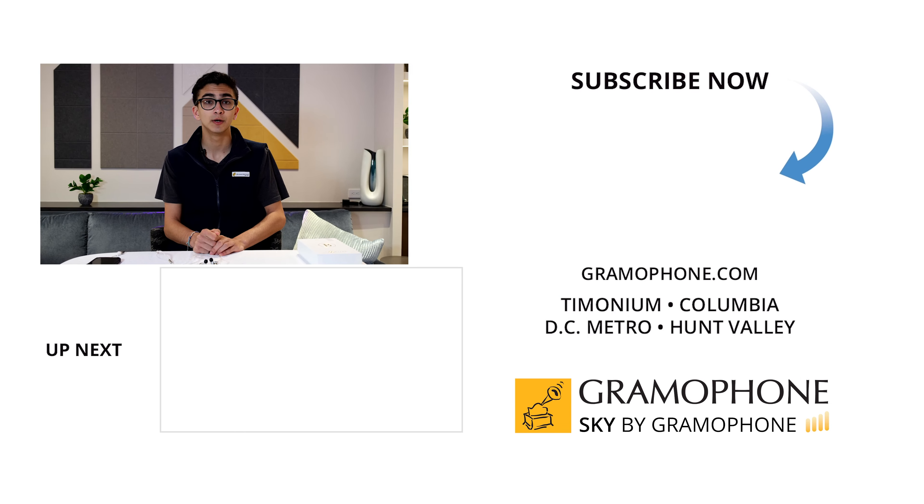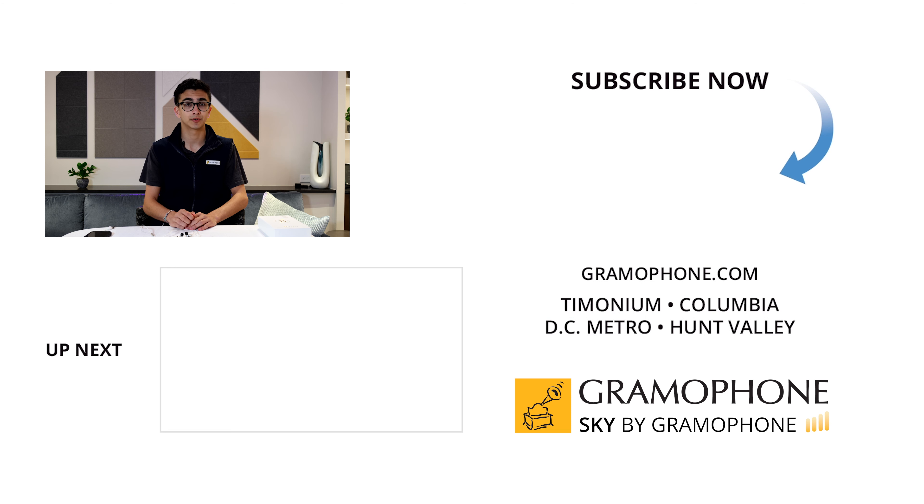If you want to pick up your pair of Final Audio B3 multi-driver earphones, you can pick yours up for just $4.99 at skybygramophone.com, with a secure checkout and fast and free shipping straight to your door. Also, you want to check out our Experience Center here in Timonium, Maryland, as well as our Kitchen and Design Center in Hunt Valley. Make sure to leave us a comment below, and thank you for watching.